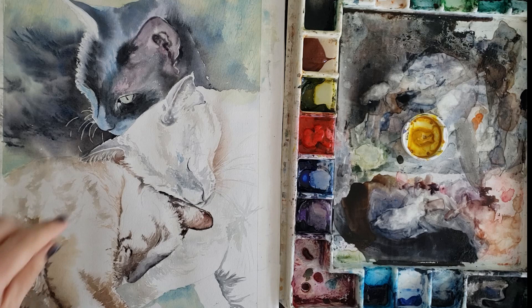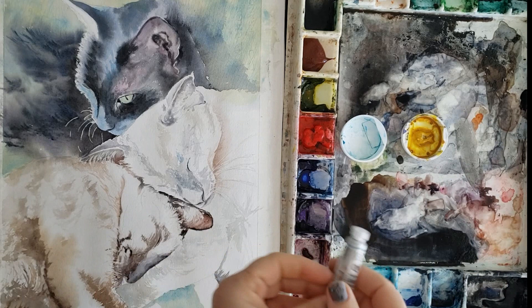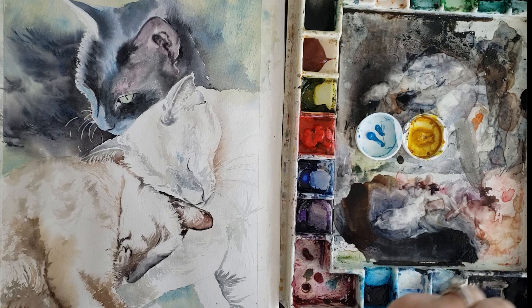I'm going to go in with my trusty wisp brush — these are called wisp brushes, and they're great for grass textures and fur textures. I'm going to go in with a mix including cerulean blue. I'm experimenting with cerulean blue; it hasn't earned a place on my palette yet, but I'm going to start playing with it more and more, so you will probably see it in a few of my upcoming paintings. I want to see what I think of it before I give it a spot on my palette.